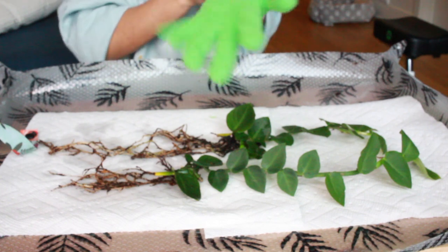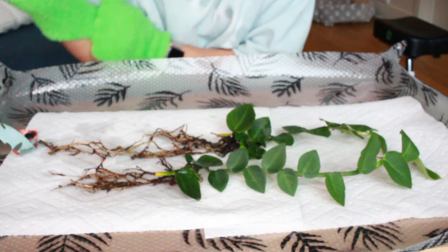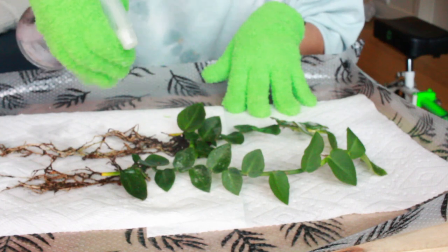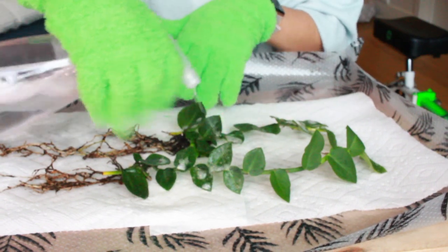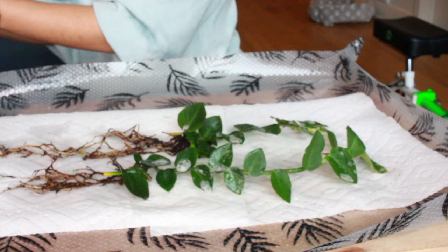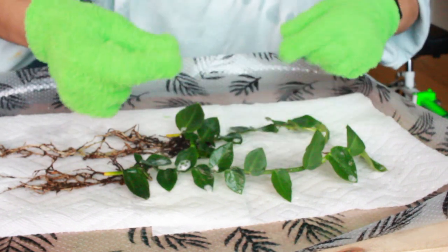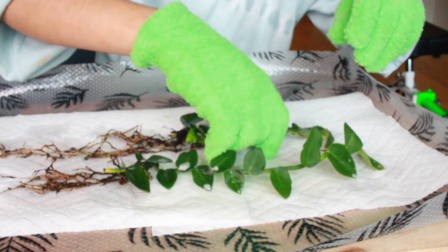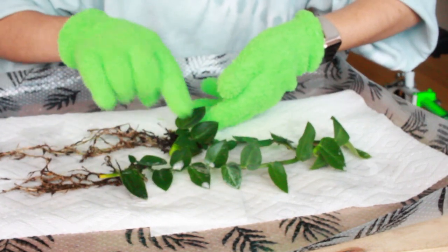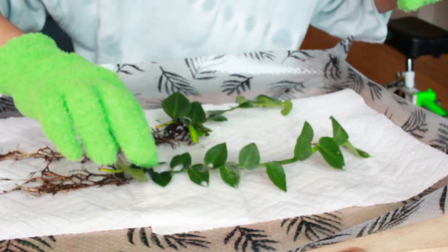I have my microfiber gloves — anything you see me use will be linked on my Amazon storefront. I'm spraying them now, trying not to get the roots, just the leaves. I usually let it sit but I'm just going to wipe them down. I love these gloves because they give more support for front and back of the leaf. I use about 50% water and 50% alcohol with dish soap. If you're using neem oil, make sure you don't apply it while the leaves have direct sunlight — it can burn the leaf.